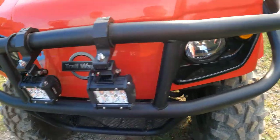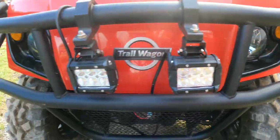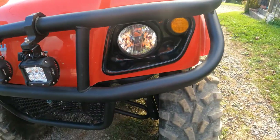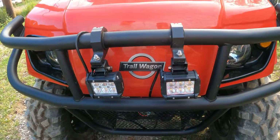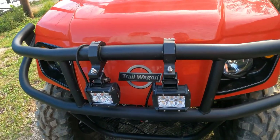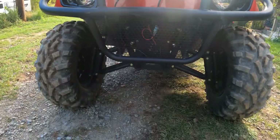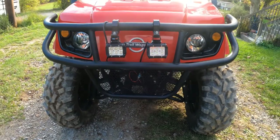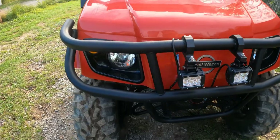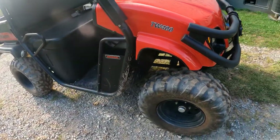We put two LED accessory lights on it. The reason we did that is one downside of the factory lights - they shine and light up the sides of the road in front of you, but you can't see directly in front of you. You can adjust them, but only very little - not enough to help. That's one downside I've seen mentioned in other videos as well.